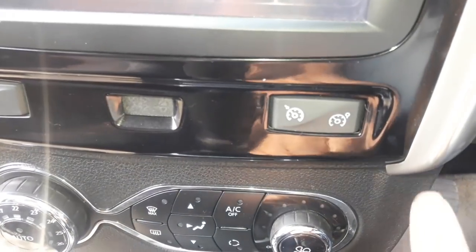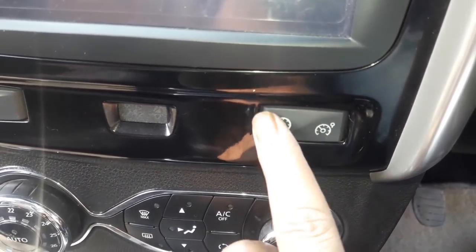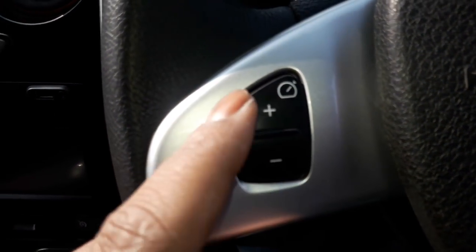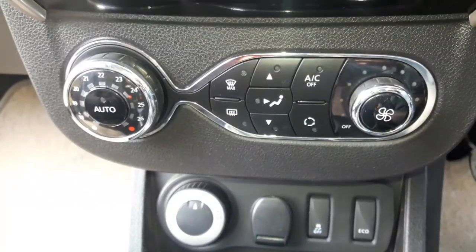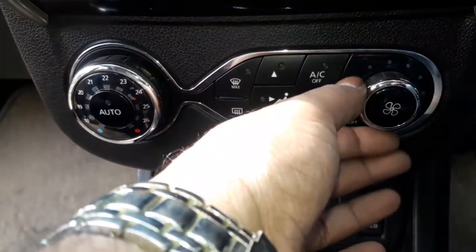Towards the right is the speed limiter switch and to the left is the cruise control switch. You can set the cruising speed at the steering wheel, which I found to be not at all ergonomic. It gets a single-zone automatic climate control AC, and the fan speed can be adjusted via the knob on the right.